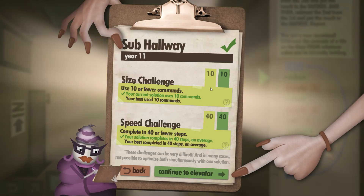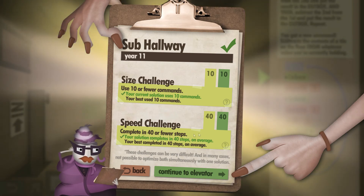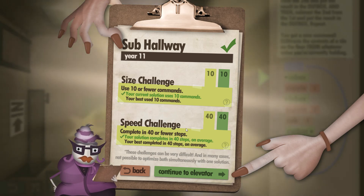So let's have a look — and there we are. We've got 10 out of 10 for the amount of commands that we've used, and 40 out of 40 for the number of steps. I hope you found this helpful, and thanks for watching.